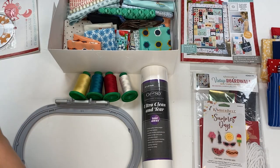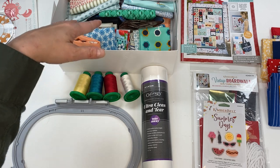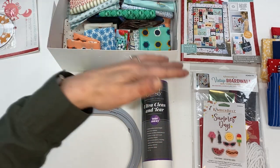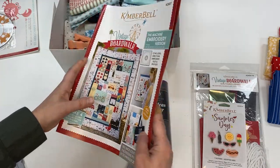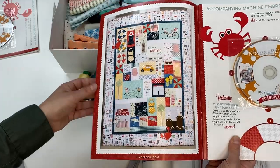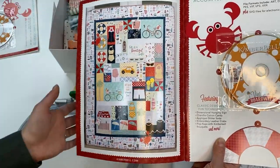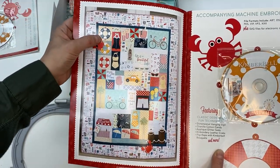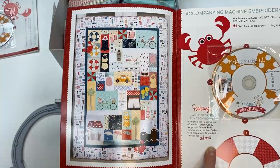So what's in the Vintage Boardwalk kit? There's all the fabric, and you have so much to choose from — don't worry too much about which piece goes where. You also get your Vintage Boardwalk pattern, which includes a CD with all the designs in multiple formats. I like to keep the booklet handy and even photocopy it so you can make notes about fabric placement. You can plan it out carefully, or just go step by step and decide as you go — like, okay, looks like I need blue here, white there, a polka dot there.